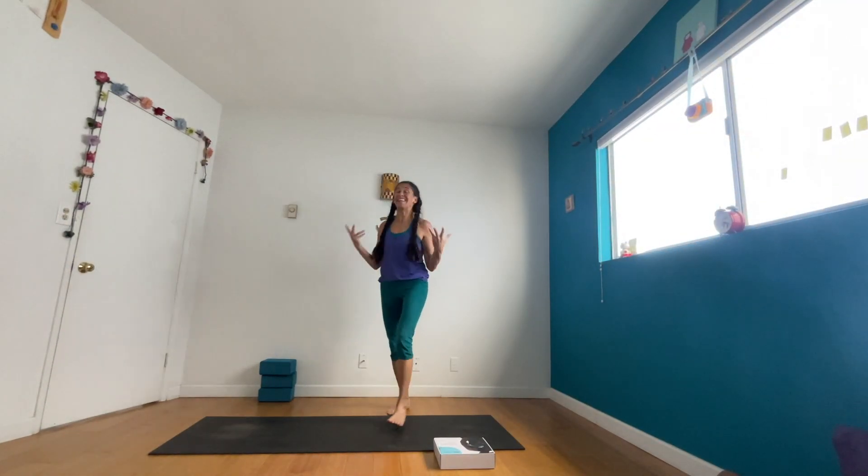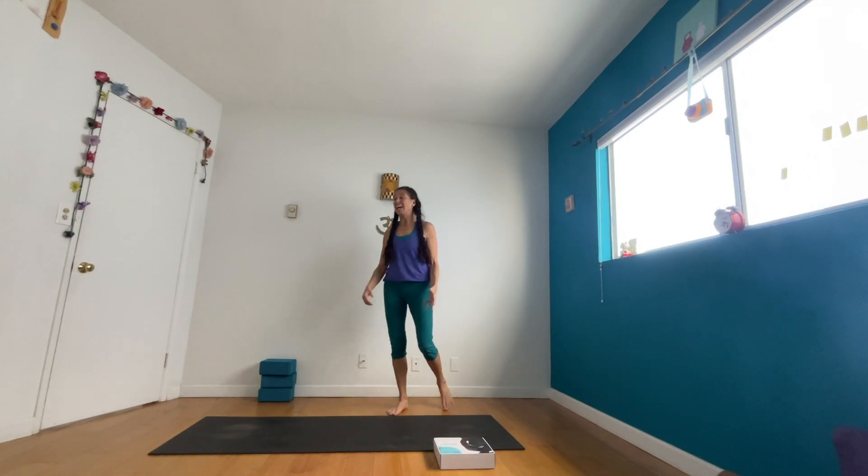Hey, it's Shana Meyerson with Yoga Athletic High in Los Angeles, California, and this is a yoga emergency. I'm going to teach you a beginner's drill for learning how to do a one-handed handstand. You want to do this right now — I know you want to do this right now — but you're not warmed up, and this is an emergency.